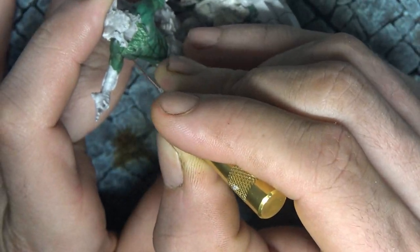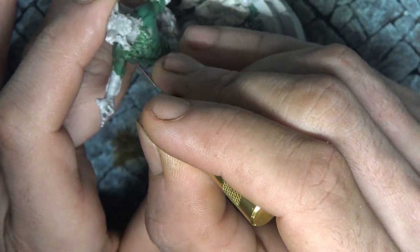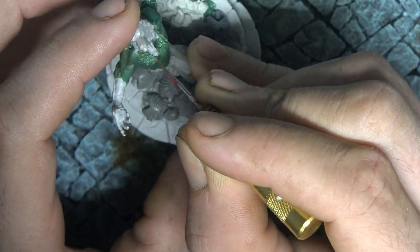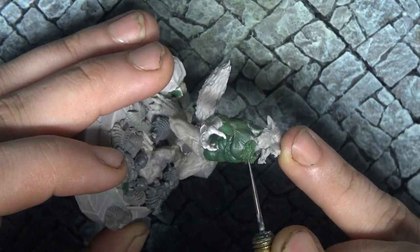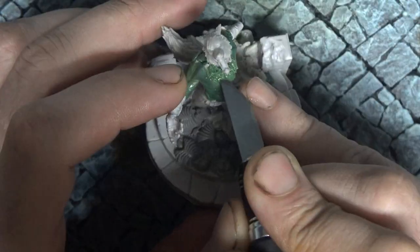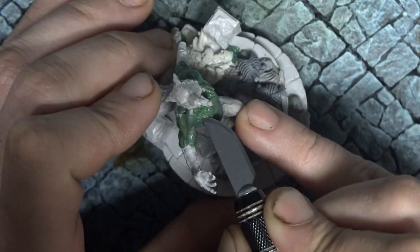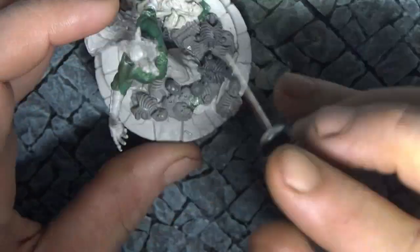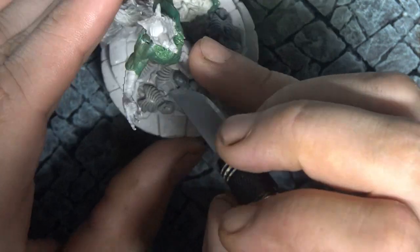Working in layers also lets you keep the muscle definition you've sculpted underneath, or whatever you're sculpting on top of. We're using our pin to create more definition, then coming back in with an exacto blade because it's gone a little flat — we can use this to bring back the detail and pull the green stuff back into the shape we want.